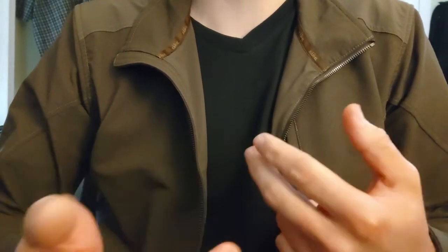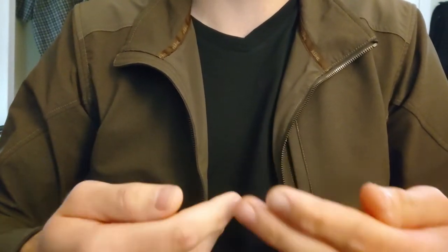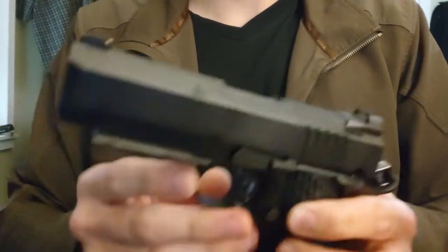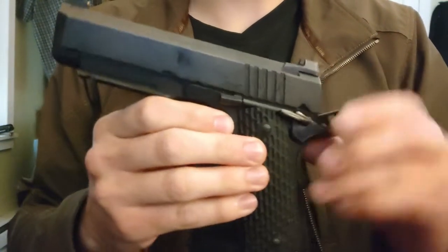The 1911 and many others were not designed with the thought of ambidextrous or left-handed use. In this case, everything important that goes clicky-clacky with the sear and the safety disengagement is happening on the left side.